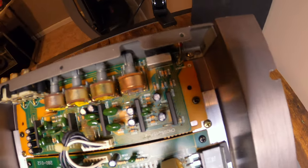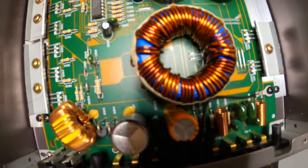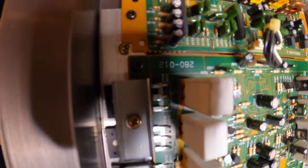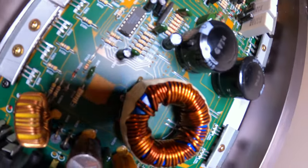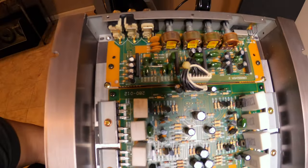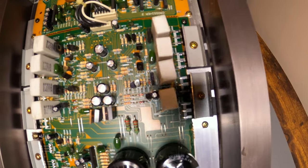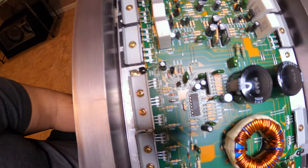I wish I knew more about this amplifier and hopefully one of you guys knows more or has owned one and can share some history. I don't see any name on the board, and I don't see any dates anywhere. But there you go — that's the gut shot. I'm happy I opened it up because I wasn't sure what it was going to look like inside, and it looks like a decent amplifier.